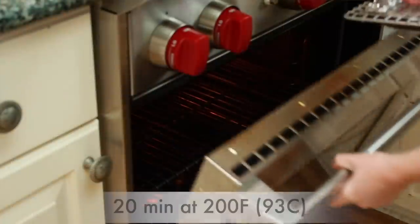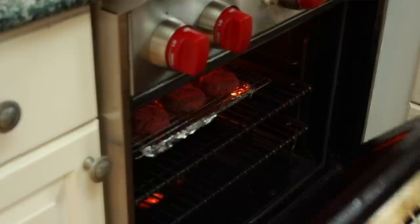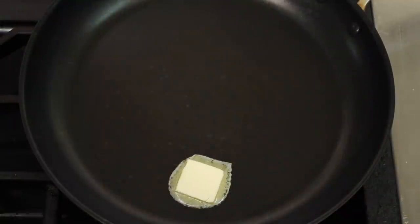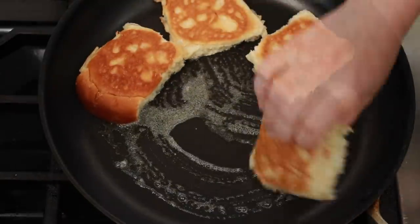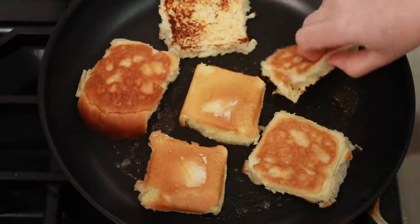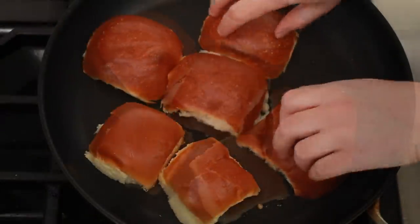Place the patties on the rack and put in the middle of the oven for 20 minutes. A couple of minutes before getting the burgers out of the oven, toast the buns. Set a nonstick or cast iron skillet over medium heat, add a little bit of butter and toast the bottoms of the buns. Brioche browns very fast, so watch out. Add a bit more butter and toast the top buns, then wipe out the pan with a paper towel.